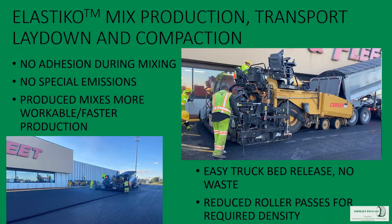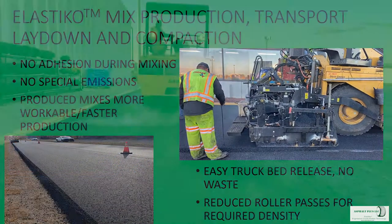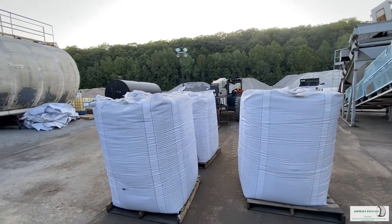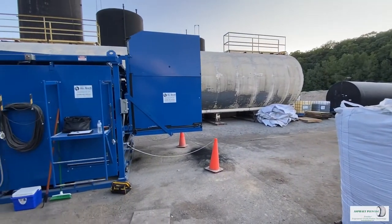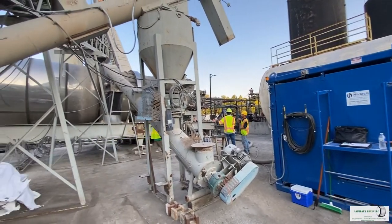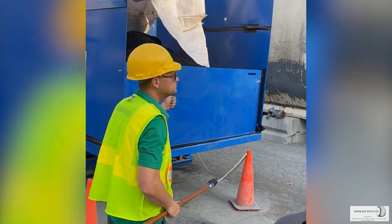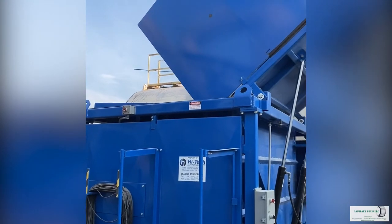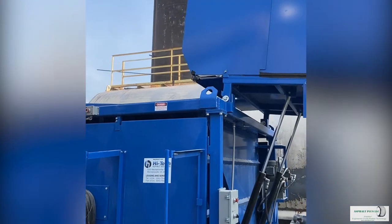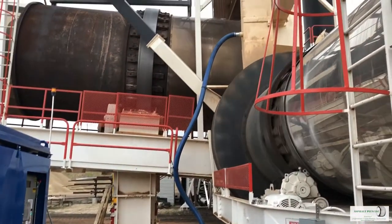When the material goes down through the silo system into the trucks and from the trucks to the paver, it moves very freely and releases easily off the truck bed and equipment. When we lay the material down and roll it, we find we can use fewer roller passes to obtain compliant compaction. The bags are shipped on a flatbed trailer to the asphalt production facility, loaded into a surge hopper, which feeds a loss-in-weight fiber machine ensuring rubber is fed in at the appropriate rate regardless of the tempo the plant is operating at.